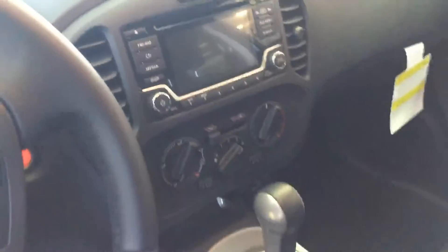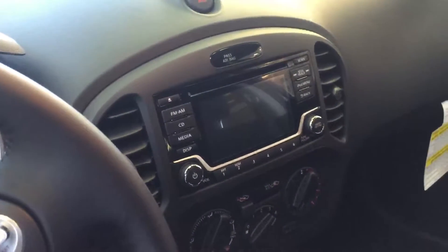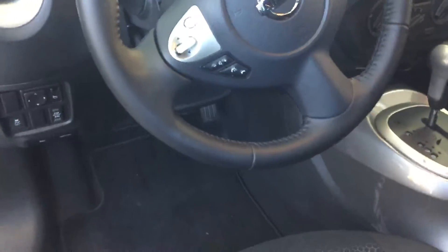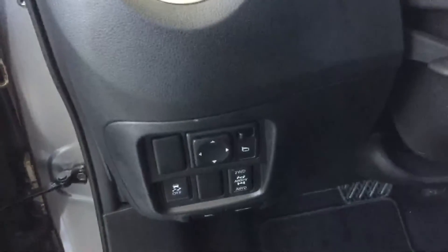Inside, nice quality cloth seating with heated seats. There's a larger screen with a backup camera and radio information, and radio controls and Bluetooth on the steering wheel. It's an all-wheel drive unit.